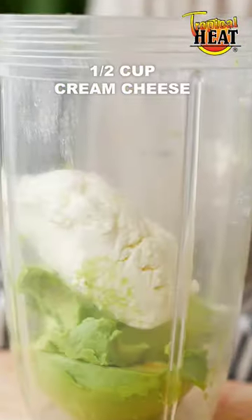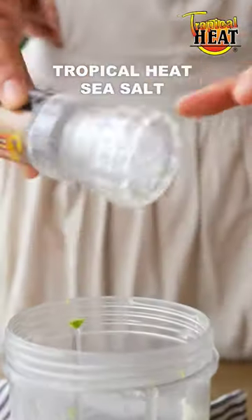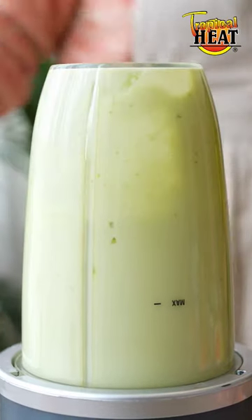add avocado to a blender, some cream cheese, garlic, jalapeños, lemon juice, tropical heat sea salt and some water. Blend into a deliciously smooth sauce.